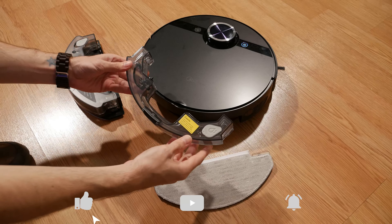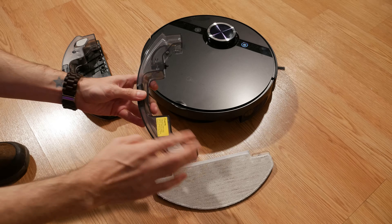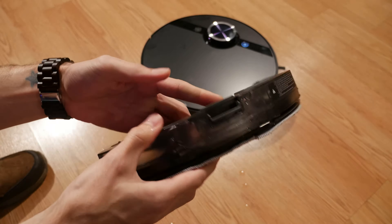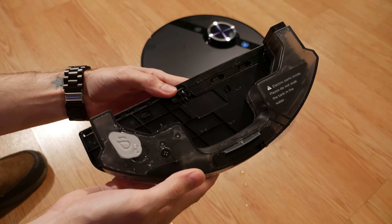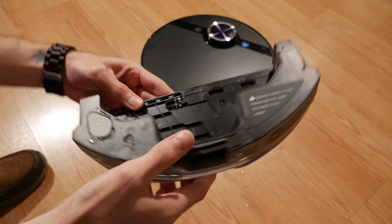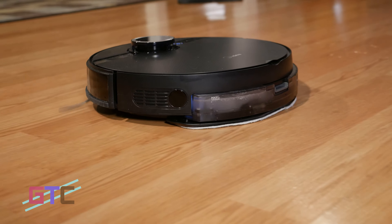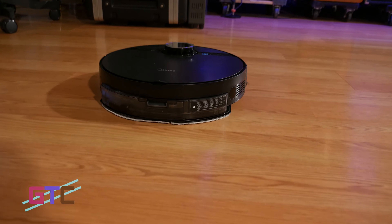I ran it over some trash that I laid out — the kind my cats usually end up making anyway — and it picked it all up without any issues on the first run-through, even with the standard suction settings. A lot of trash like this usually takes competitor vacuums a couple of passes, but this one did it in one. It also did an excellent job going from wood floors to carpet and didn't have any issues climbing up or getting hung up on the edge.